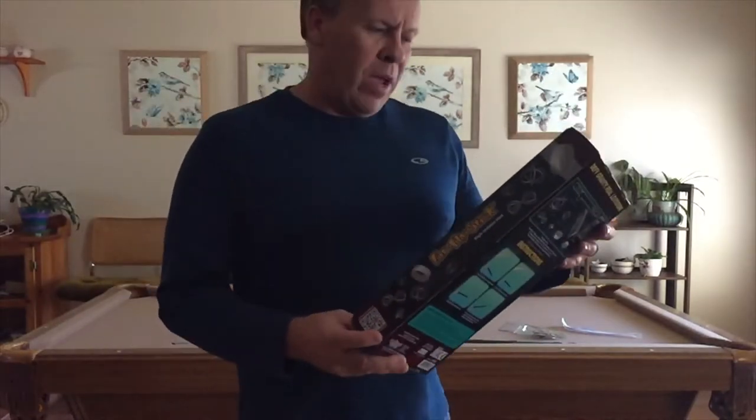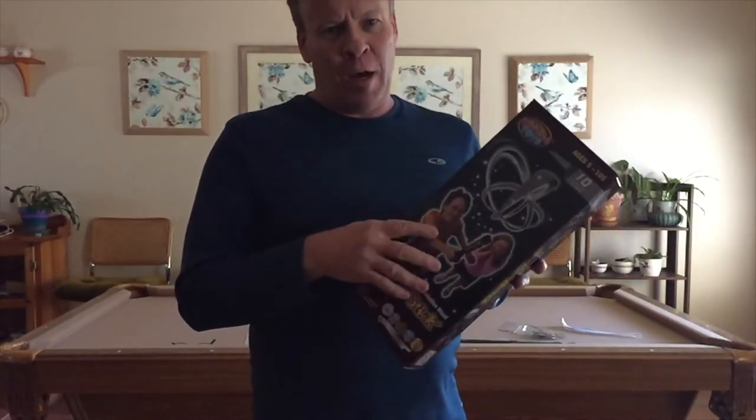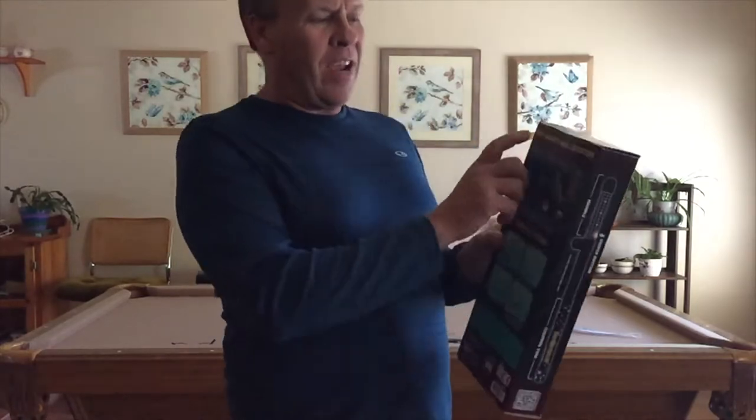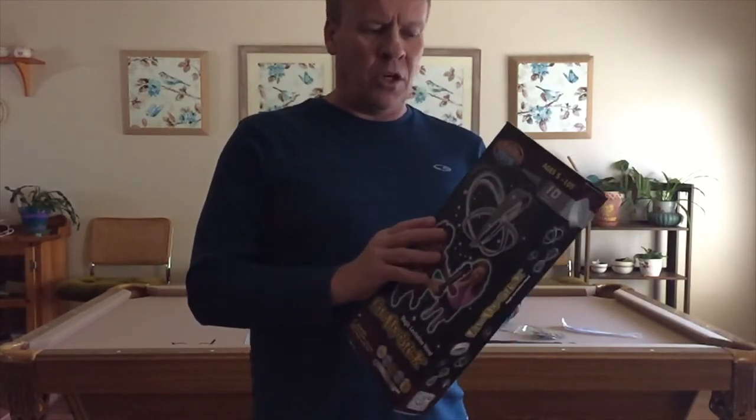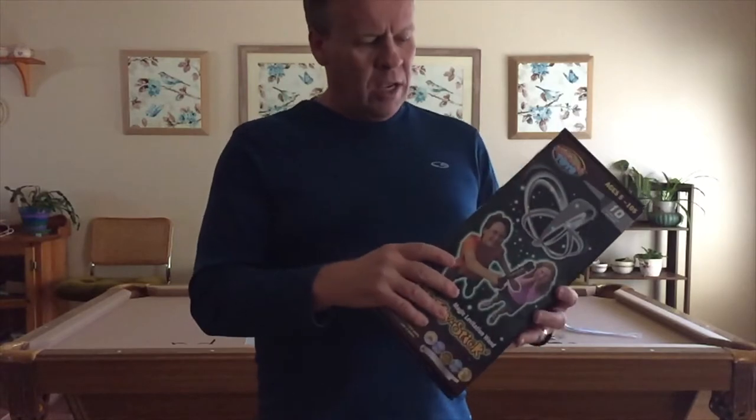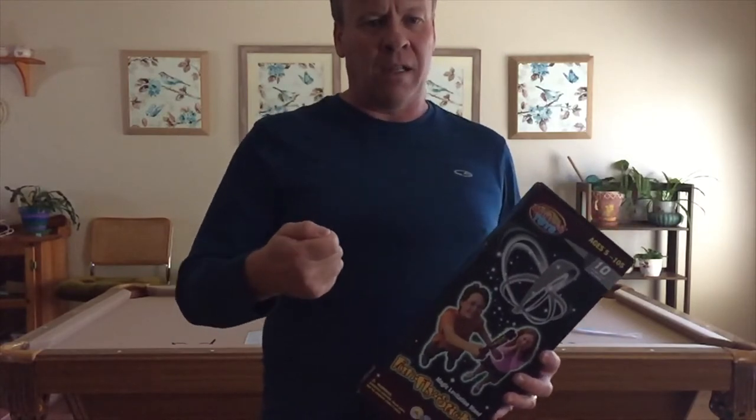So today what we have is the Funfly Stick. It's a kit and it says it defies gravity — real levitation. Basically it's the same kind of experiment I did back six months ago where it's using static electricity, and it's going to generate enough static electricity to float or defy gravity as they say. What's really cool about this kit is they give you a wand — it's like the magic stick — and it's going to generate the static electricity.